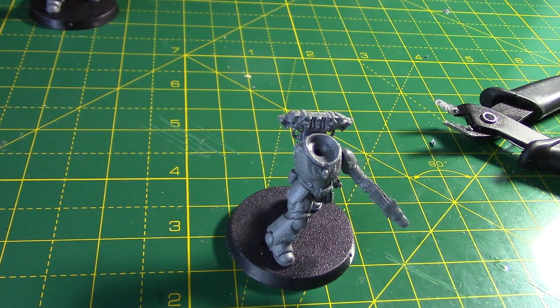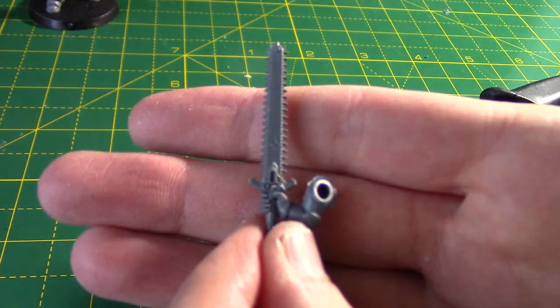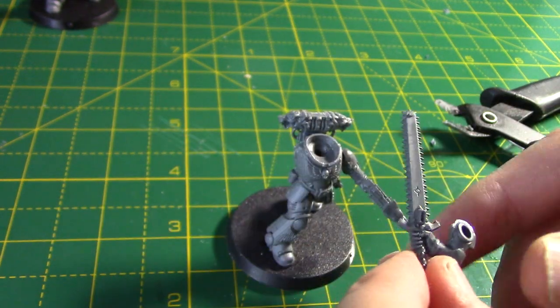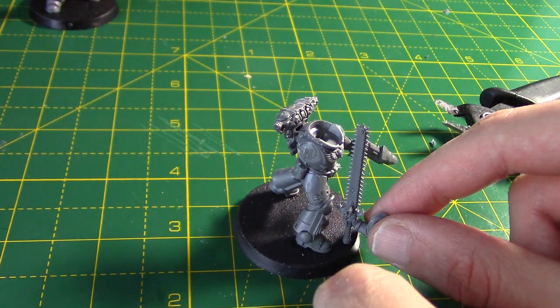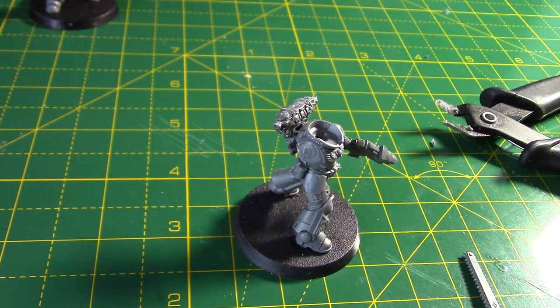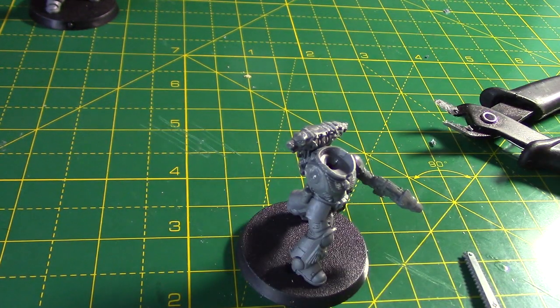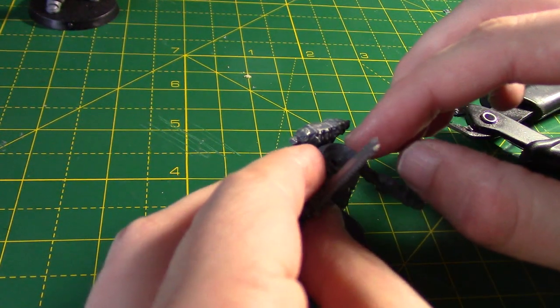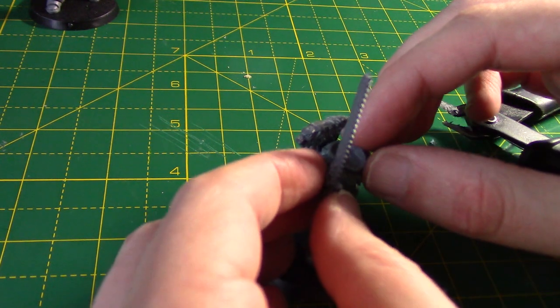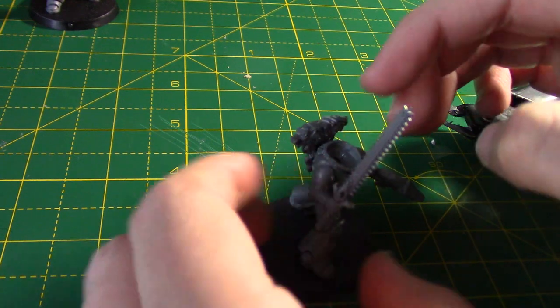For the other arm, we're going to use the really cool chainsword from the upgrade kit. I've already glued it onto an arm from the Vanguard Veterans. I absolutely love this chainsword — look how long it is; it's as tall as the miniature himself. Now that is a chainsword — one of my favourite bits on that sprue for sure. We're going to glue that on like so, with him holding it up.